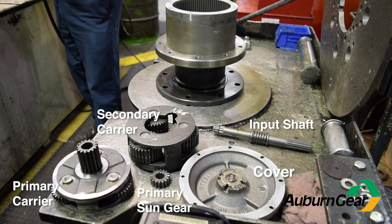Here you can see the cover and internal components of this particular power wheel, including the primary sun gear, primary carrier, secondary carrier, and input shaft.